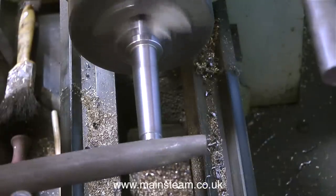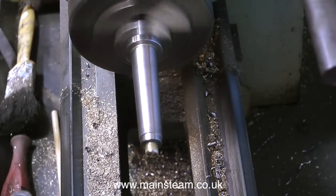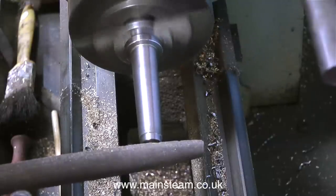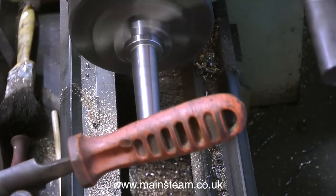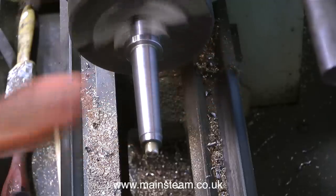A major health and safety warning. I use a file to file ends like this very frequently, but your file must have a handle — very important. Your file must have a substantial handle, otherwise this can happen. This was sent in by a viewer who was actually filing in the lathe. The lathe caught the file and it stuck in his hand. You can see just how dangerous things can be when using machine tools. Always treat them with great respect because they will harm you if you give them a chance. Always make sure that the file you use in the lathe has a handle fitted.